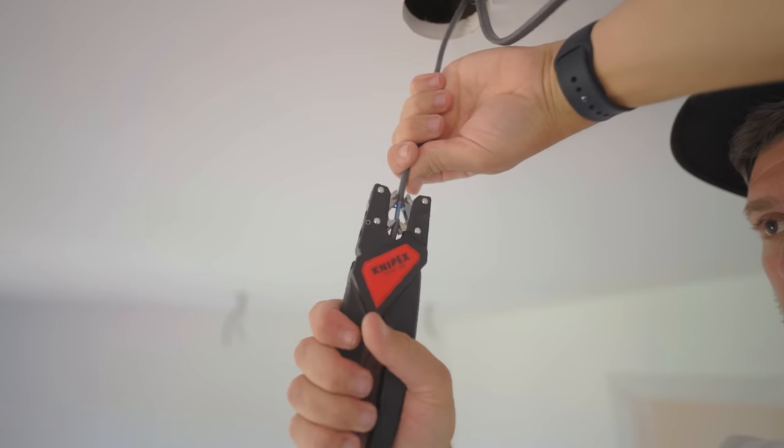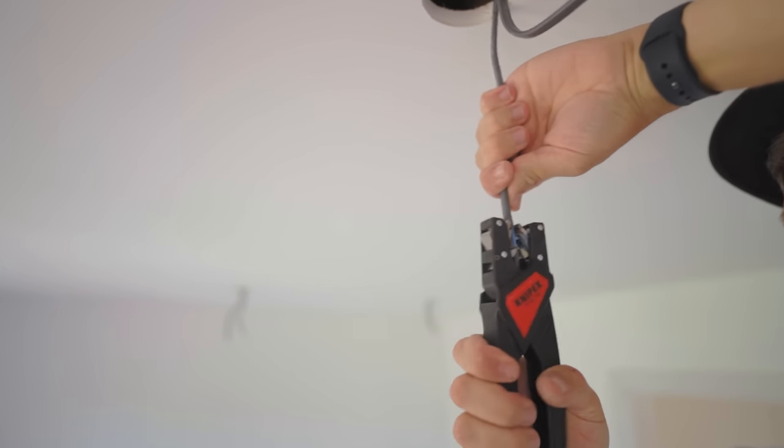Right, so I'm upstairs about to do some second fixing for Ryan, and I just wanted to get into the first tip. The first tip is having the right tools. There are some key tools that make it really easy to second fix fast, second fix quick, and get the job done. One of my personal favorites is the automatic wire strippers.